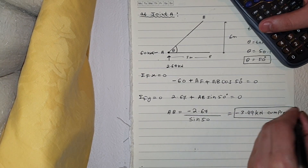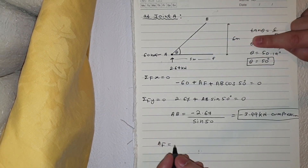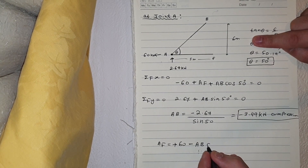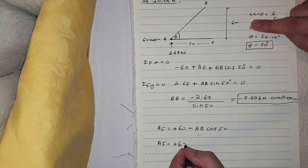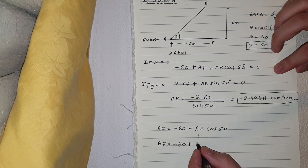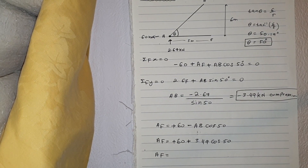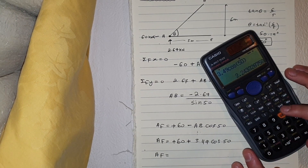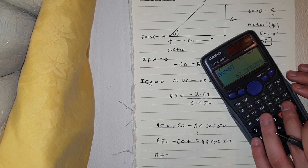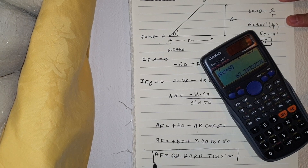Now finding AF: rearranging the Fx equation gives AF equals 60 minus AB·cos(50°). Substituting AB equals minus 3.49: AF equals 60 plus 3.49·cos(50°), which is 60 plus 2.24, giving AF equals 62.24 kilonewtons — that's tension.